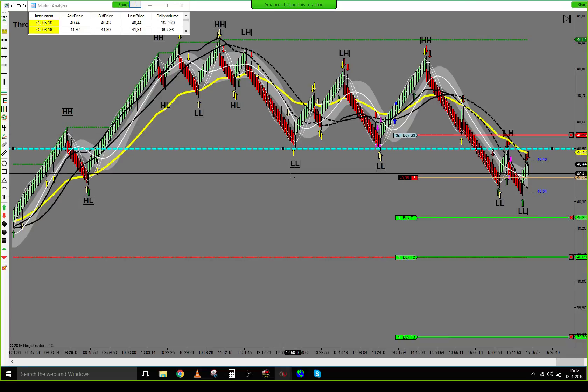The stop is sitting at 55. If we hit the stop-loss, we will break resistance.